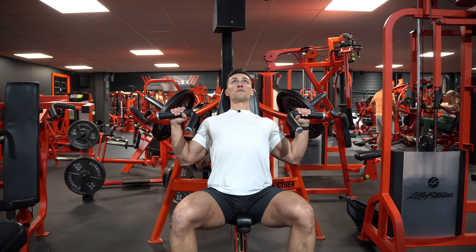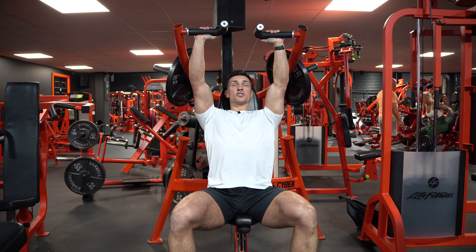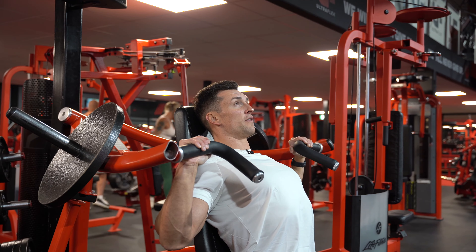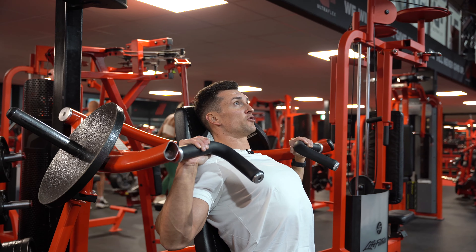From there, all you're going to do is drive up, pushing your biceps towards your ears when you get to the top, and then just take your time, nice and slow and controlled on the way down. So again, full speed big drive up, not letting your shoulders lift up towards the ceiling. From there, nice and slow and controlled on the way down.